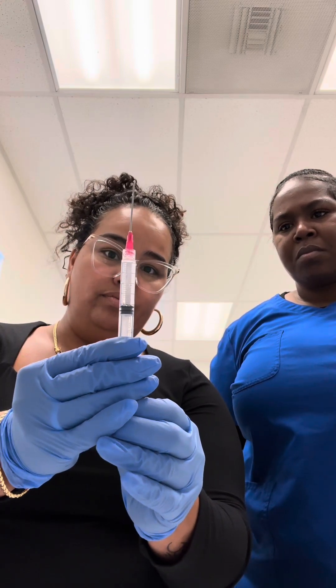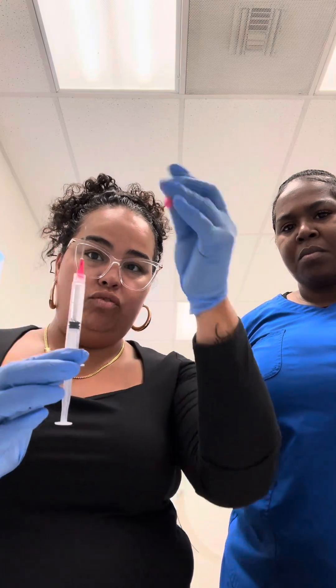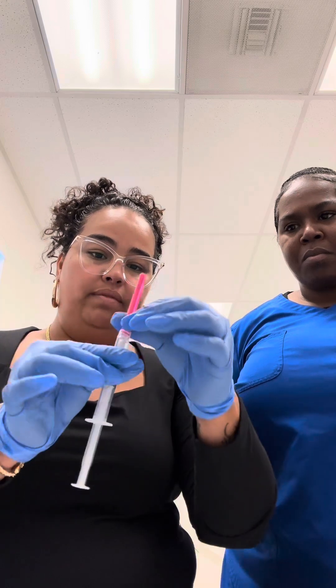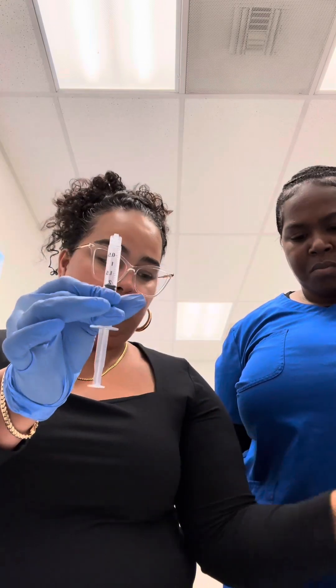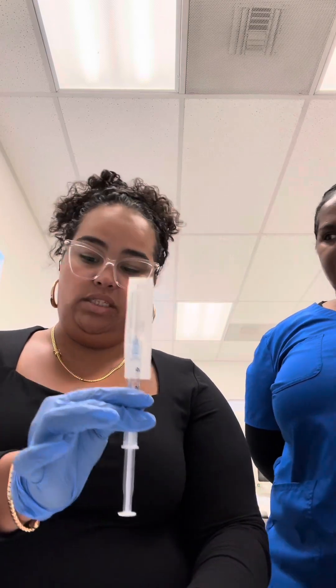Push the air out. You're going to recap — don't recap like this. Lay it down and do the scoop method to scoop your needle. Be very careful. Then you unscrew it. You can do a few taps to get those last bubbles out. I prefer you just pop it like that and attach the new needle. The doctor knows exactly what needle to use — don't ever go based on colors, as colors change based on manufacturer.